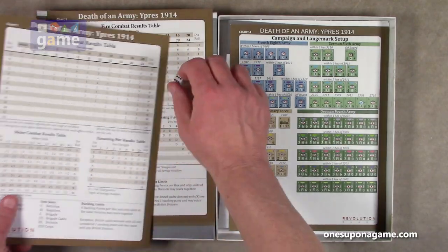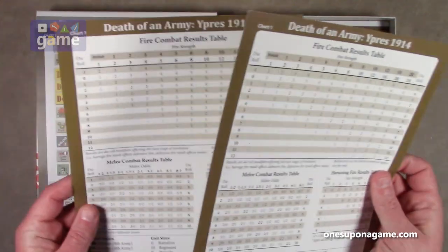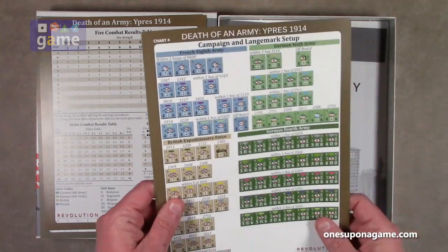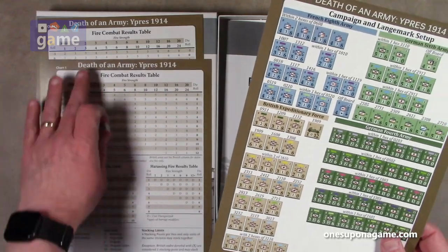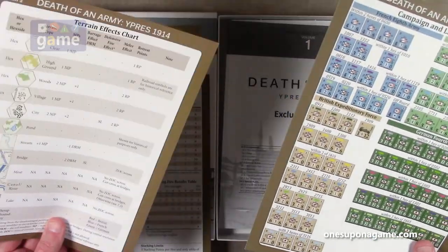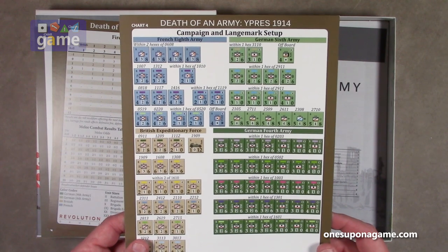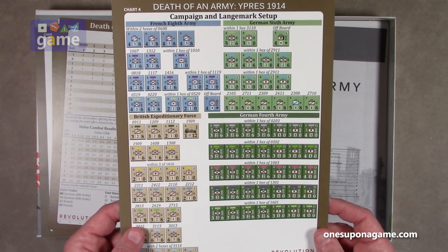These are on nice coated card stock — not just regular paper card stock, it's coated. Then we have our setup chart, chart four. That was chart three and chart two. This is the setup for the French 8th, the German 6th, the German 4th, and the British Expeditionary Force in 1914.